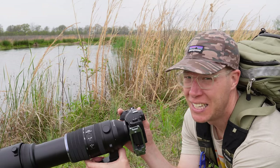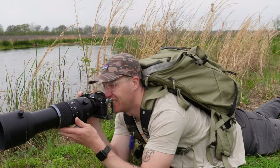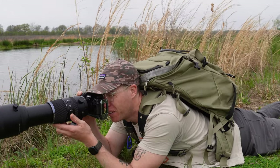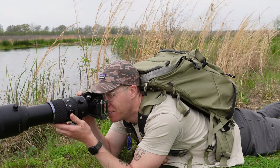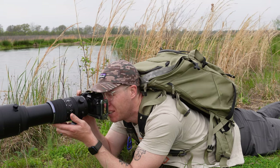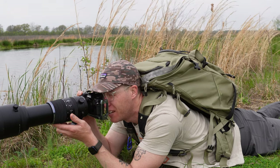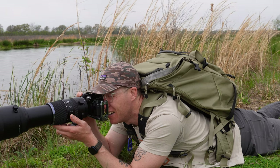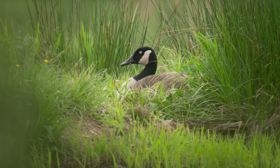Oh, where did it go? You wildlife photographers, be easy on me in the comments — and give me some tips. It went up in the grass. I'm getting a really low perspective here to try to bring in some foreground blurring of the grass. The autofocus is doing a good job tracking the subject. I'm at 1/1000th of a second, f/6.3, ISO 400. It's not the most amazing shot, but kind of fun.